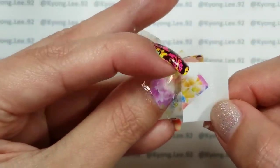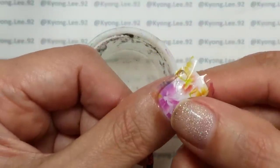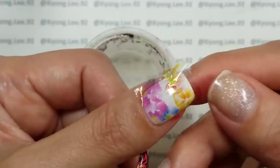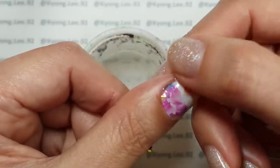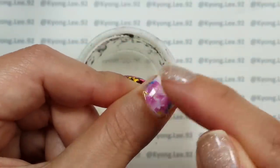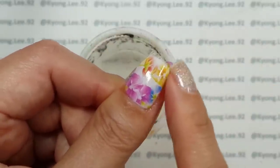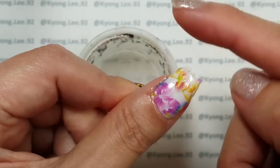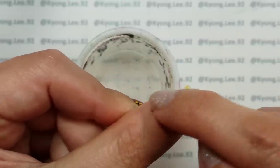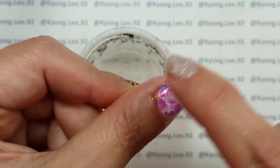Just slide the decal right onto your nail. Being as gentle as possible — because these will slide around a lot while still wet — you want to smooth it onto your nail with as few wrinkles as possible. If you push too hard they'll slide around. Make sure all of it is on the nail. These are pretty flexible, so they're a lot easier to apply than you might think.